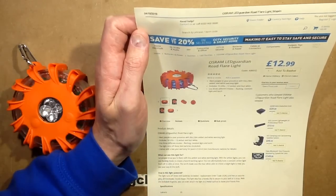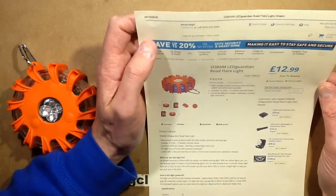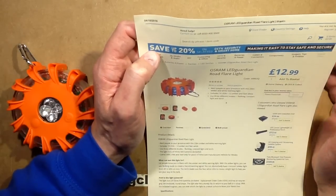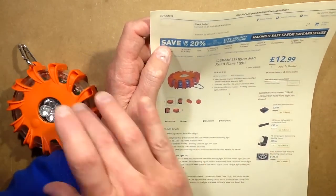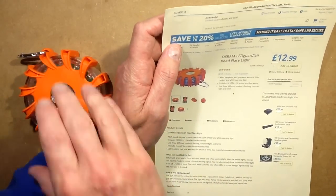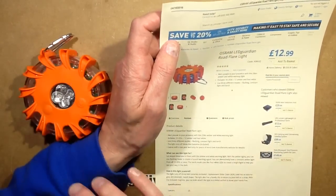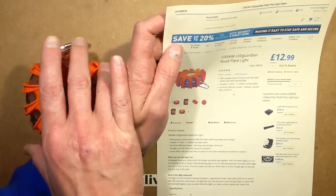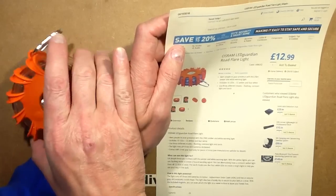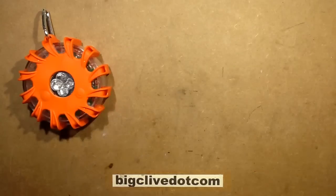I bought this unit in Maplin in Glasgow, and it's quite widely available online as well. The price online starts at about £14 but buying it in the shop it was £12.99. There are other versions of this and I don't know who's copying who — are they clones of an Osram original, or is Osram making their version of another light? Osram in the past have produced some quite interesting products and they have been ripped off rotten, so I'd err on the side that maybe Osram were first.